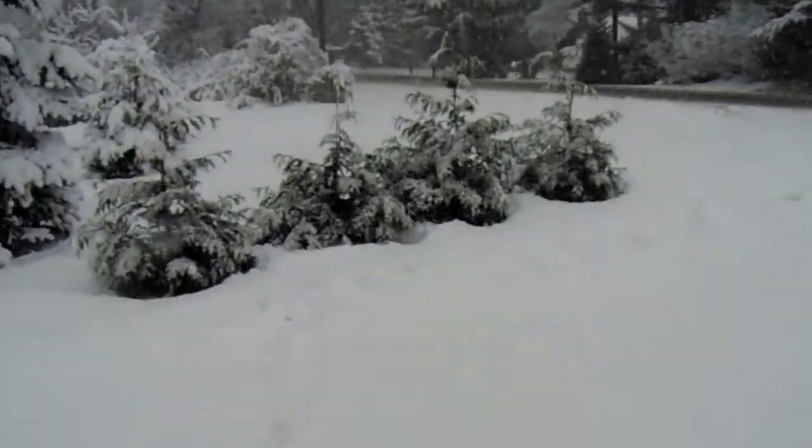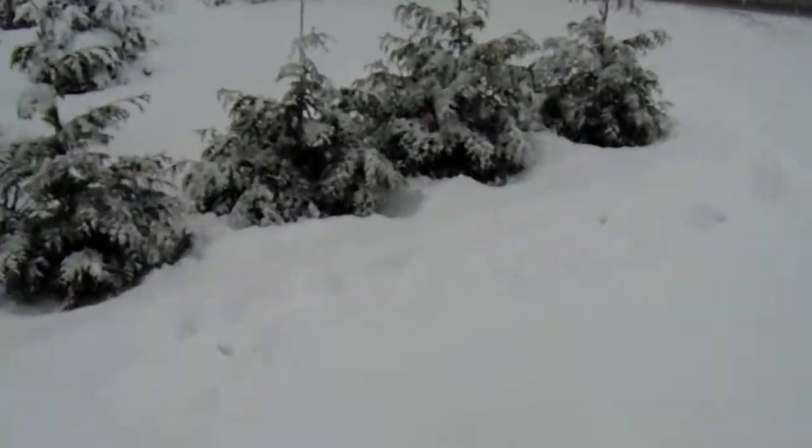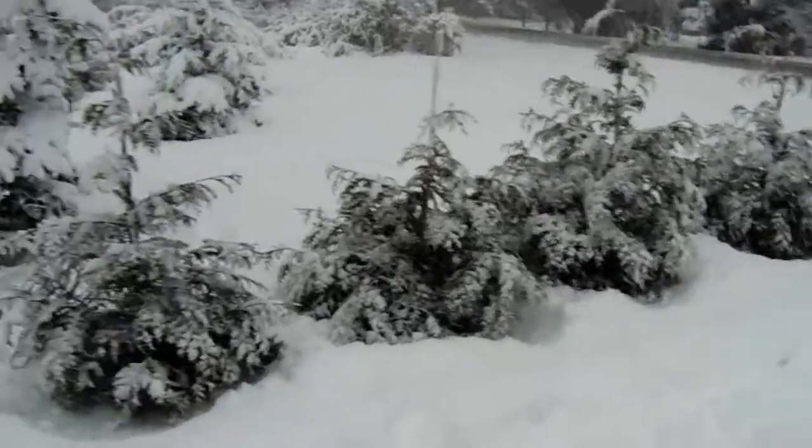It worked good on these small evergreens — got most of the snow off. Thanks for watching.